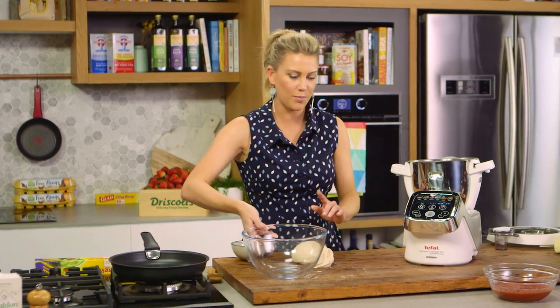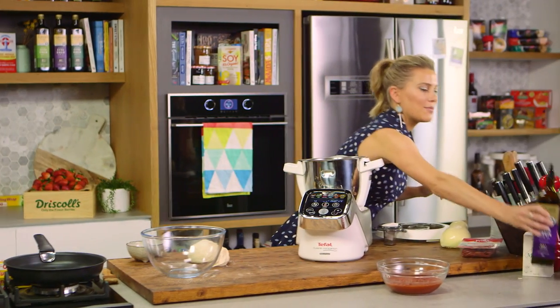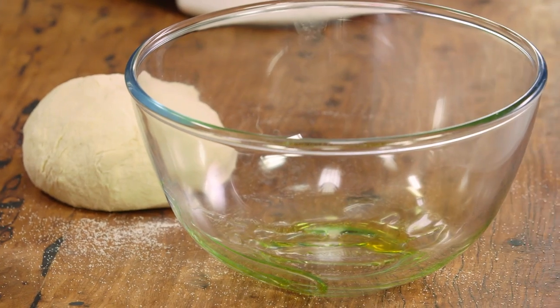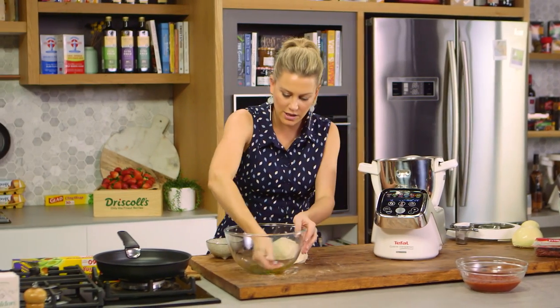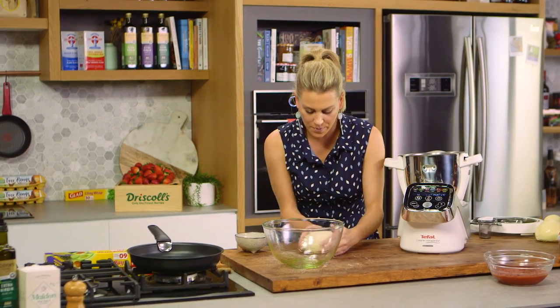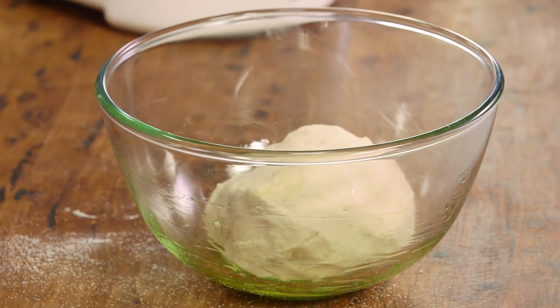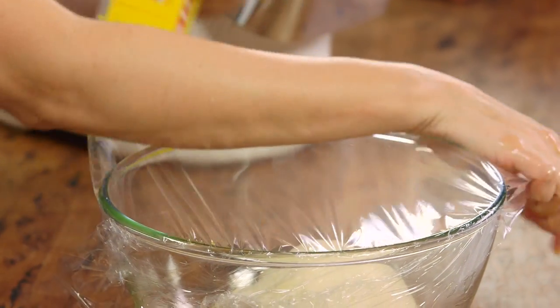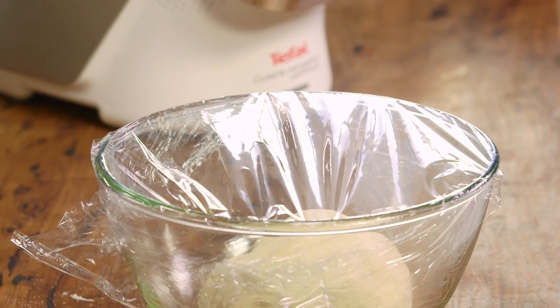Now we need this to prove — it needs to double in size. I'll place it in a bowl with a small amount of extra virgin olive oil on the base so it doesn't stick. Just rub that around the sides of the bowl, pop the dough in, and cover with glad wrap. This is going to sit in a warm spot for about one hour.